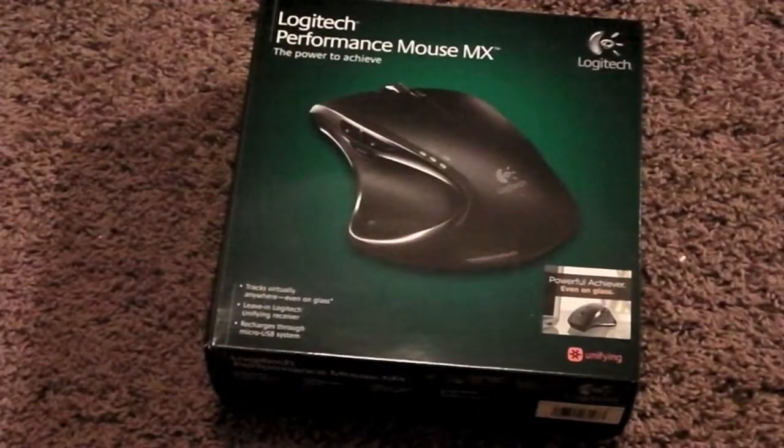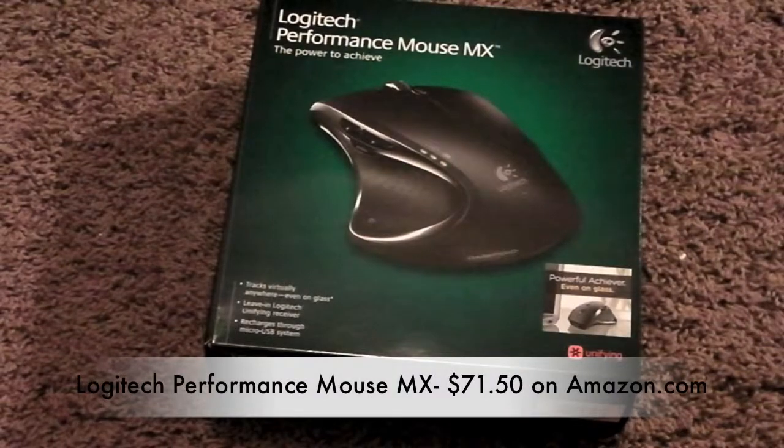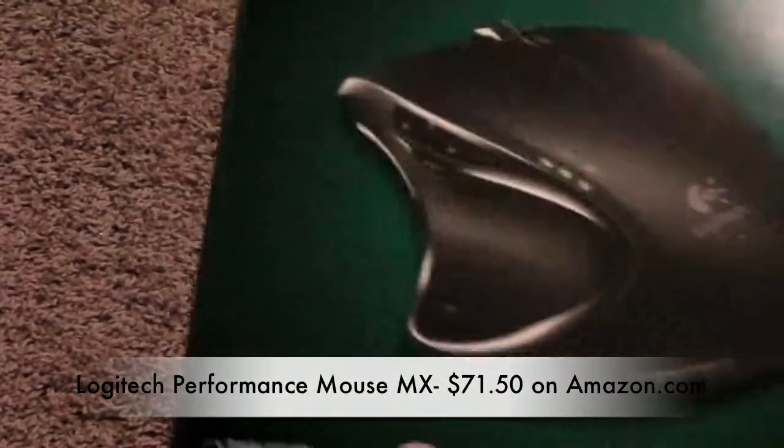What's up guys? iRackApple here. Today I'm going to be doing a cool unboxing of the Logitech Performance Mouse MX. This is like one of the best mice on the market. It's by Logitech. It looks really cool.